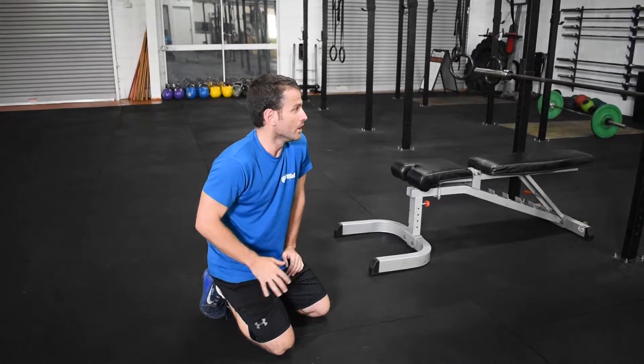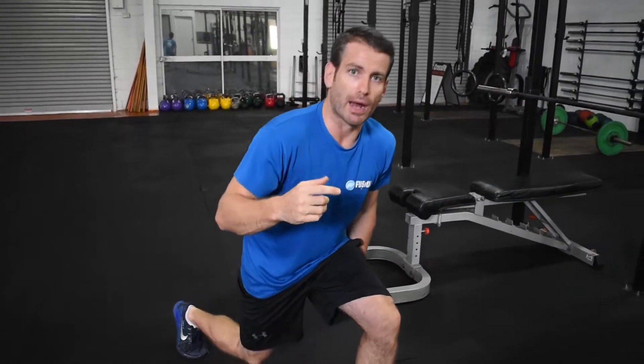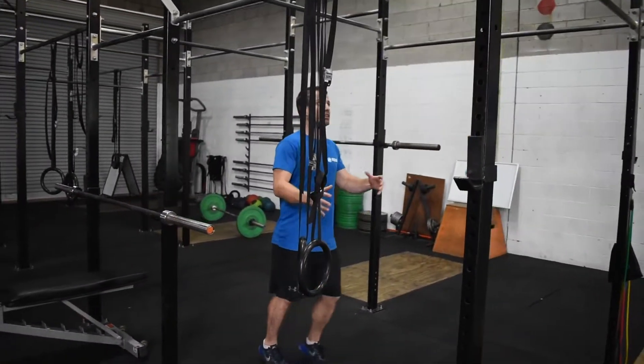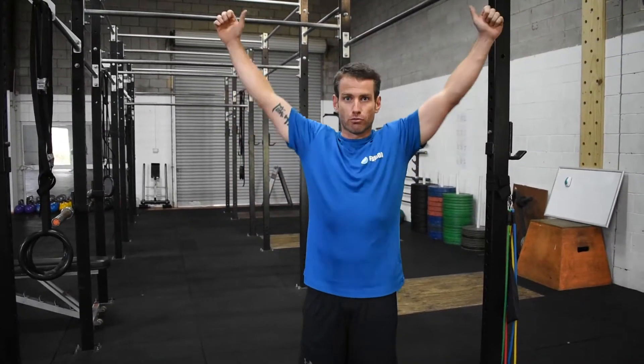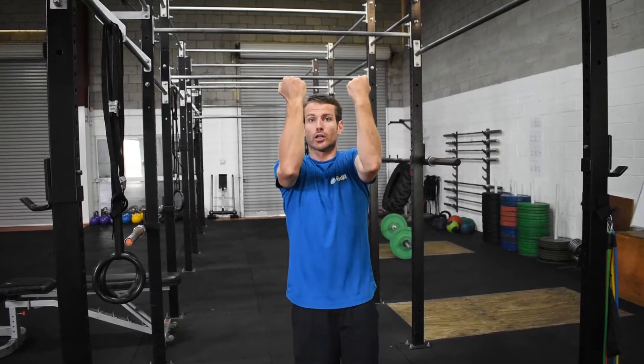Those are the three barbell movements. For the body weight movements, these are max rep or max effort. For pull-ups: full lockout at the bottom, chin over the bar, back down to full lockout - that counts as one. Max effort is how many you can do without coming off the bar. It is a pull-up, which is an overhand grip - not a chin-up. I want your max rep pull-ups, not your max rep chin-ups.